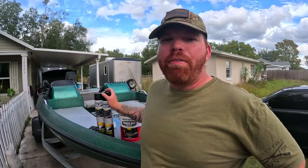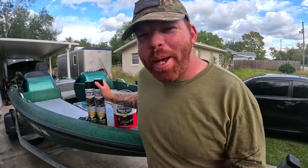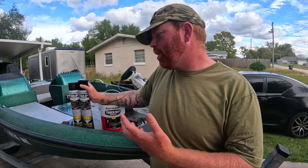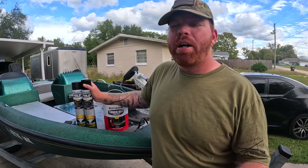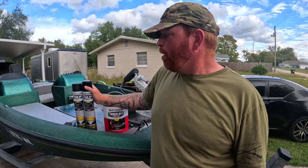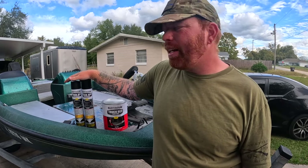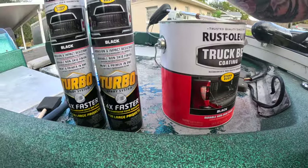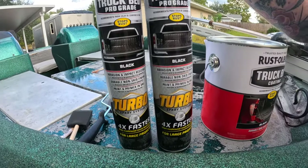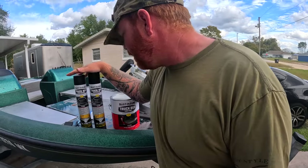So today we are going to do a cheap DIY deck. We could do the foam, we could do the carpet, but what we are going to do is a bed liner. One of my buddies told me I should try this. Foam decking runs at least $250 to $500 depending on how many rolls you need. We spent about $65, $24 — roughly a hundred bucks for everything. We got the roll-on truck bed liner and two turbo spray cans for a little extra texture to make it non-slip.